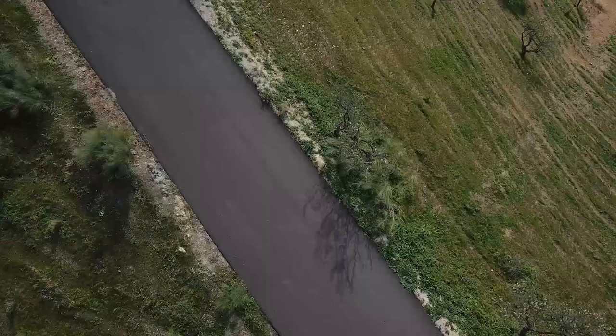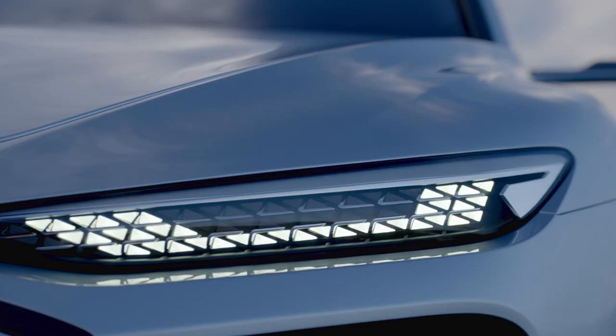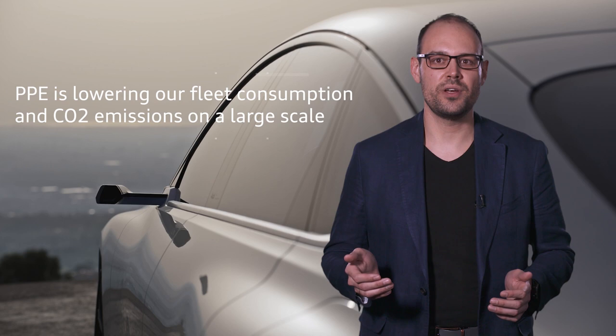With the Audi A6 e-tron and the PPE, Audi is merging into the fast lane in premium segment competition in terms of electric mobility. With the PPE, we have a particularly effective option for lowering our fleet consumption and CO2 emissions on a large scale.